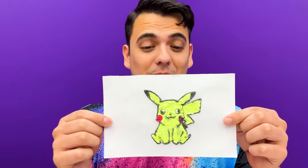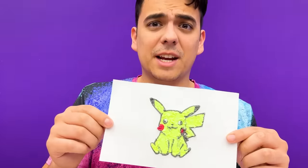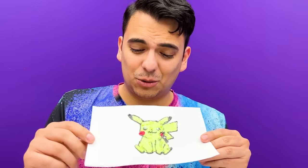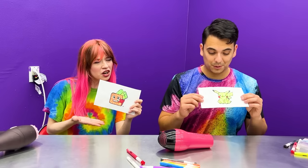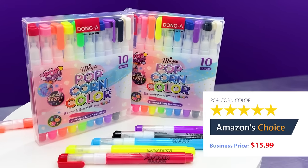My Pikachu came out really cool! I like the colors and it pops up really good, but when I was drying it the paint started to run off, so it looks a little weird on its cheek. I would give this four stars, but it hurts my arm to squeeze the paint out, so I'm giving it three stars. This paint looks really cool but I wish there were more colors, so I give it four out of five stars. If you guys like these pens, go get them right now on Amazon! Magic Popcorn Color Pen, $15.99 on Amazon!